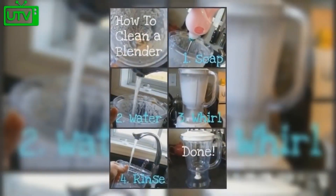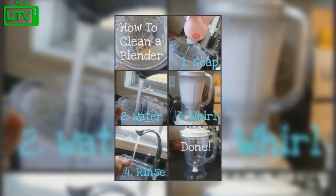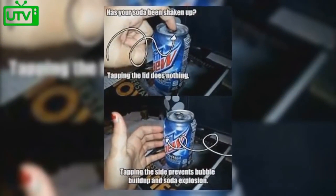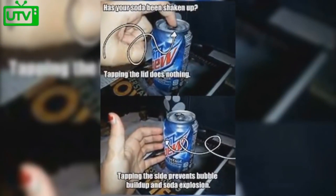How to clean a blender? Fill it with soap and water, turn it on, rinse it out, and you're done. Has your soda been shaken up? Tapping on the lid does not help — tapping the side prevents bubble buildup and soda explosion.